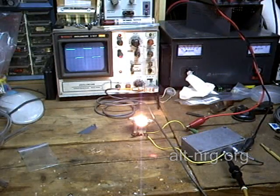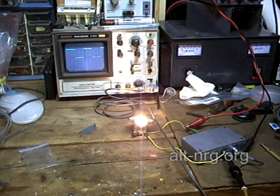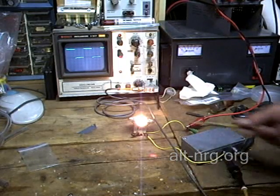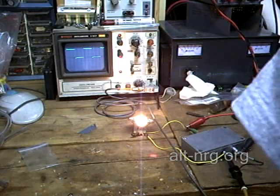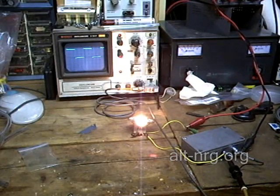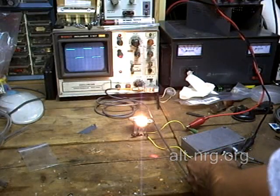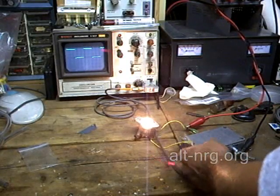Here we are out on the test bench, and I have the constant current PWM connected to a 12-volt automotive lightbulb. That lightbulb draws about 3 or 4 amps at 12 volts.